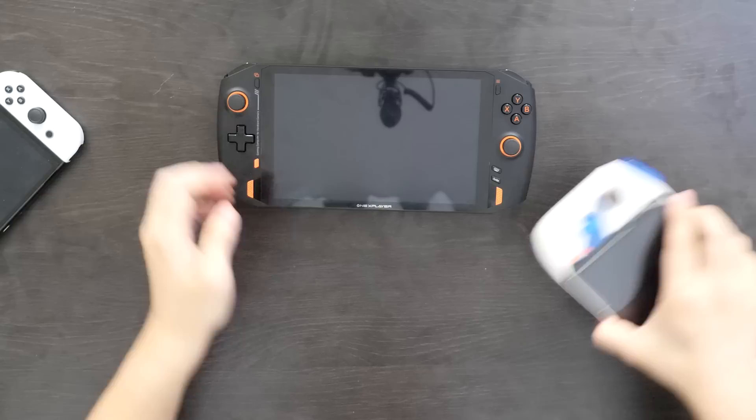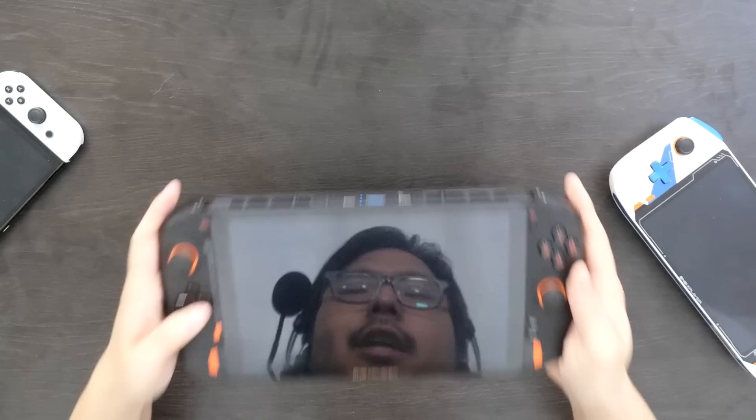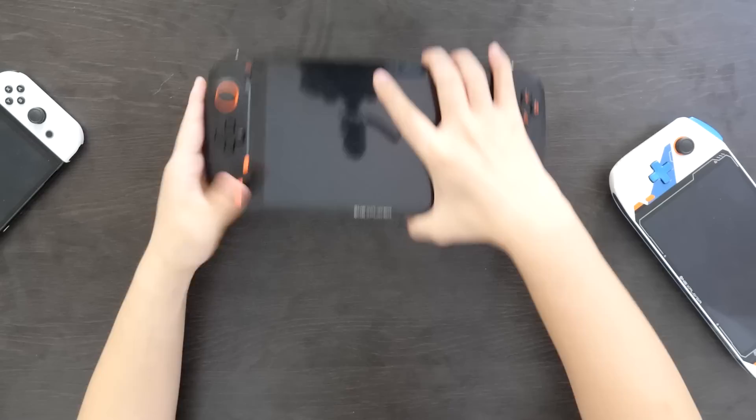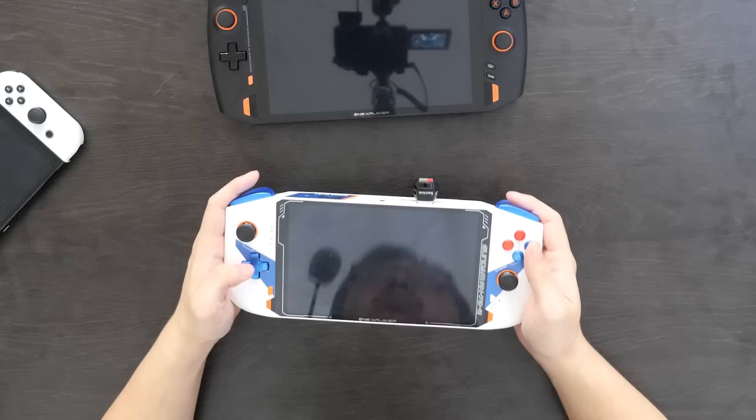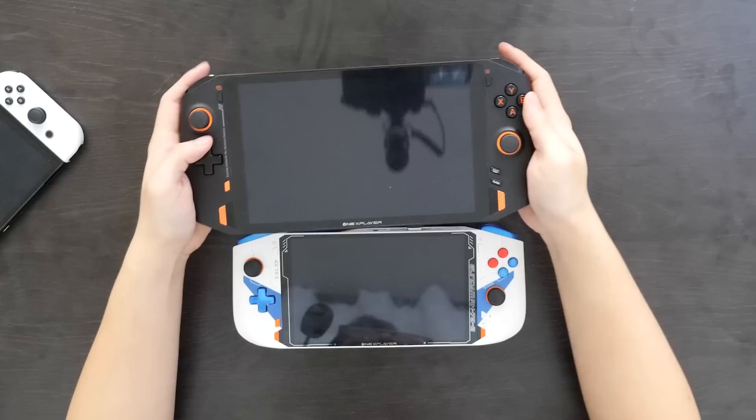The D-pad actually feels a little more tactile. That's what it sounds like versus the original OneX Player, which has this mushier kind of feel where it's harder to discern what direction you're pressing. Whereas with the OneX Player Mini, the D-pad feels a lot more defined when you press a direction, and diagonal inputs register a lot more accurately. Just a significant improvement — it feels a lot more confident when you press a direction. You know you're pressing that direction.